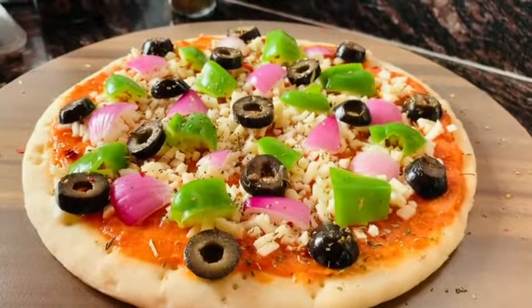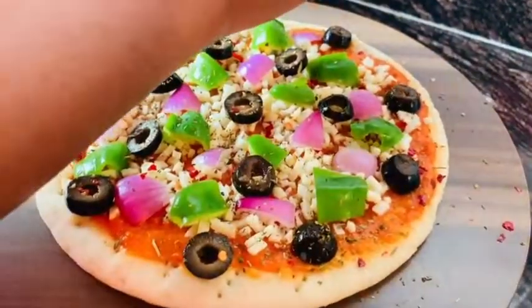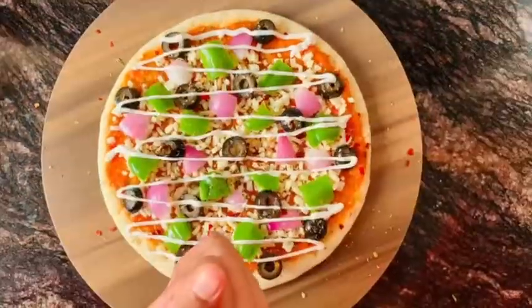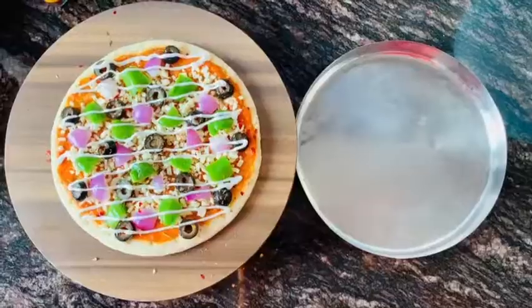Add red chili flakes — red chili flakes are optional. I'm also adding mayonnaise; mayonnaise is optional but some people like to make pizza with mayonnaise, so you can use it or not.